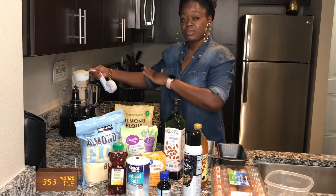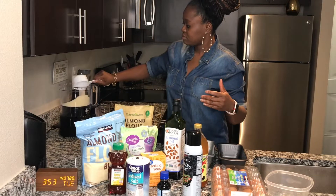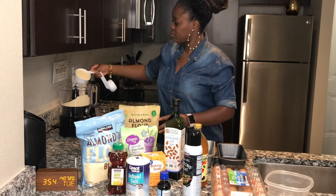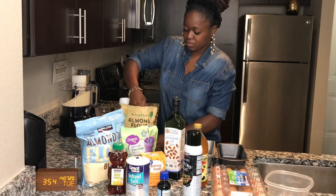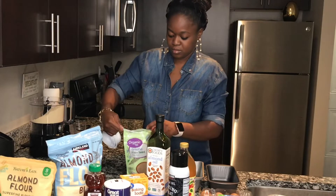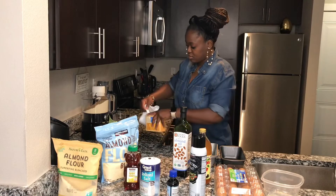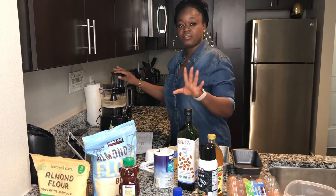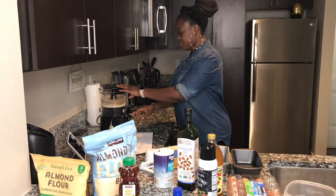We'll mix all the dry ingredients first. Start with two and a half cups of almond flour — I'm using the Walmart one since it's already open. Don't level the cups too much or the bread gets too dense. Then add half a cup of ground chia seed, a teaspoon of baking soda, and salt to taste — about a teaspoon. Mix the dry ingredients together before moving on to the wet ingredients.